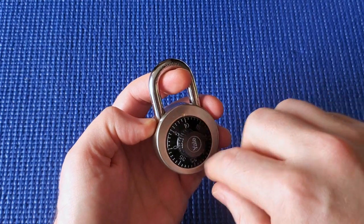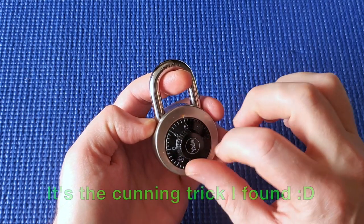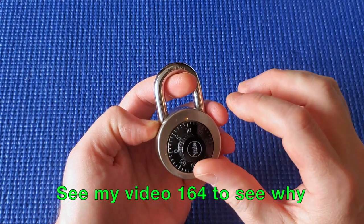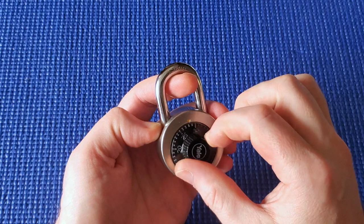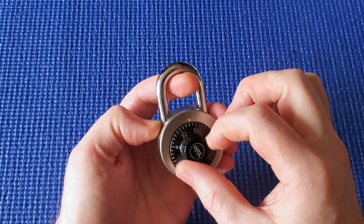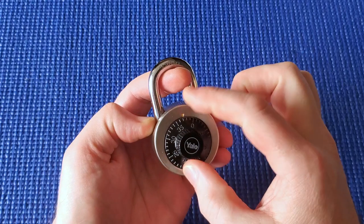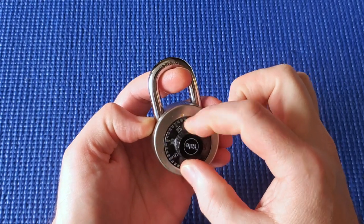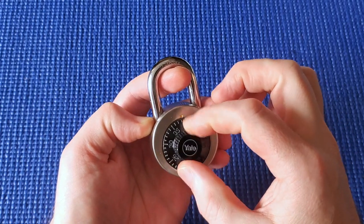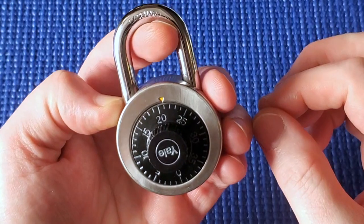We're going to turn left instead of right. This is the method I found — a lot of techniques talk about turning right to find the first number, but I found that if you turn left you'll find it more reliably and it will stand out more. Turn it several times to the left. If there's nothing at all, I'm not pulling it hard enough, so pull up a little bit more.